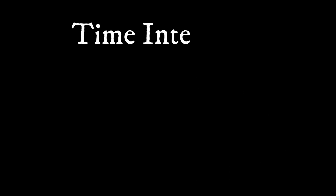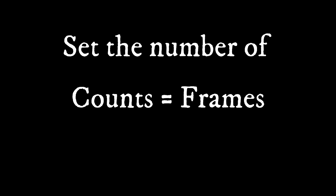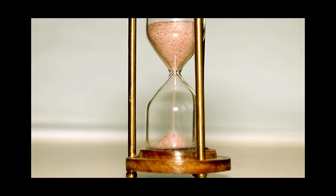This is a great mode to capture the eclipse. Set the time intervals from one second to 60 seconds, and set the number of counts — which is how many frames you want. There is a delay in saving the photos after hitting the stop button, so let the telescope finish the process.